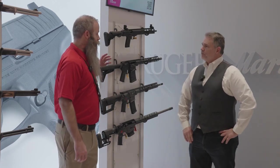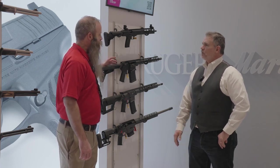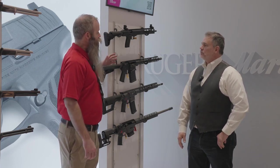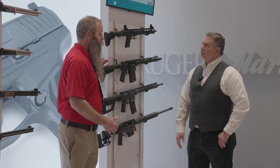So SFAR — Small Frame Auto Loading Rifle — is right now just chambered in .308 Winchester. What we have here is our 16-inch barrel model. We also have a 20-inch, but this sits at 6.8 pounds unloaded and just a hair over 7 as the 20-inch gun.